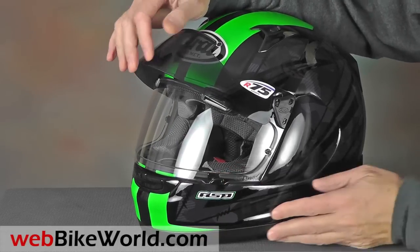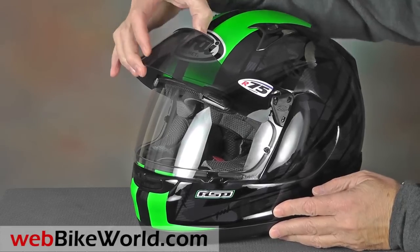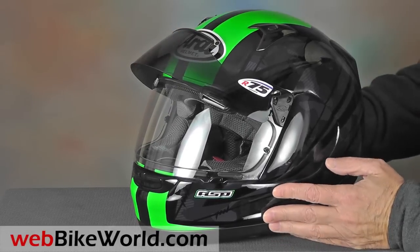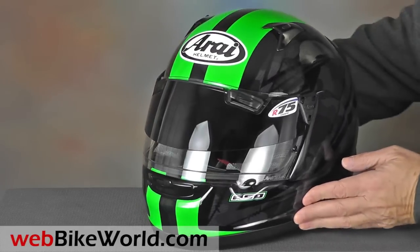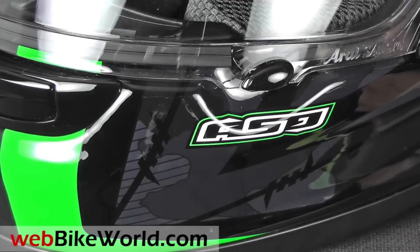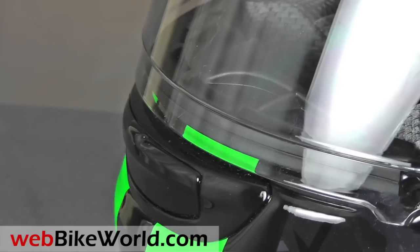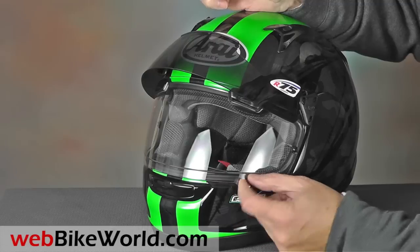Otherwise this is a standard Signet Q which has the revised Arise Long Oval internal shape. The Pro Tour Sun Visor is external to maintain the integrity of the helmet shell. It flips open, it's easy to use, and it's really unnoticeable in either position when you're riding. The Signet Q Pro Tour has the standard Arise face shield lock, and the SAI MaxVision face shield has a raised molded section to accommodate a pin lock anti-fog insert. The molded line along the bottom is visible in your peripheral vision, but a standard SAI face shield is available as an option.